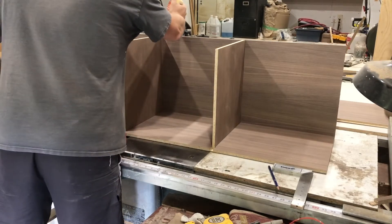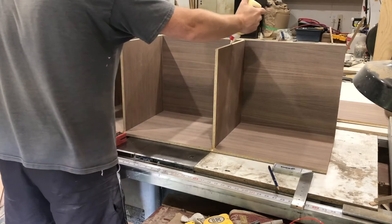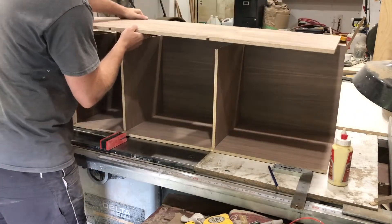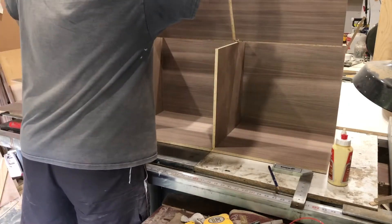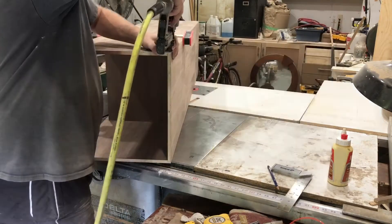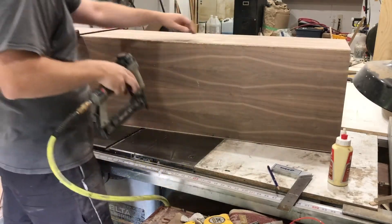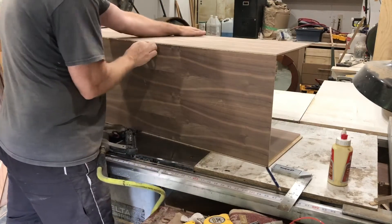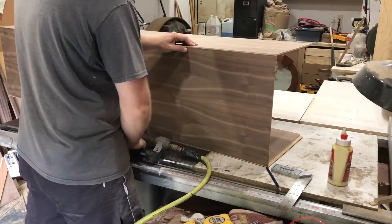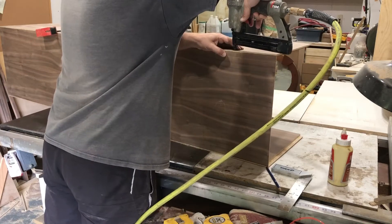With one side and the back, along with all the shelves assembled and nailed together, it's time to do the right side. I'm trying to use enough glue but not so much that I get squeeze out, because any squeeze out has to be cleaned up and the area re-sanded. Anything that squeezes out that you don't notice — when the finish is applied, those spots stick out like a sore thumb. Just use enough glue to get the job done and you'll be a much happier camper in the end.